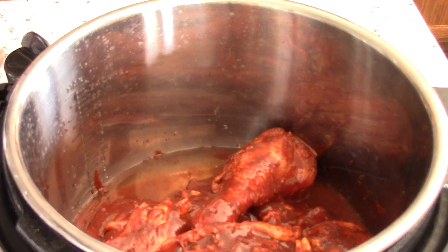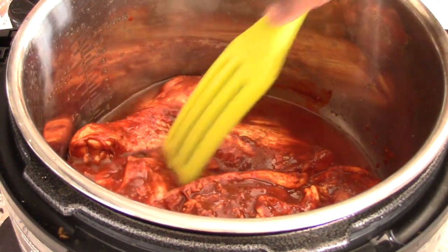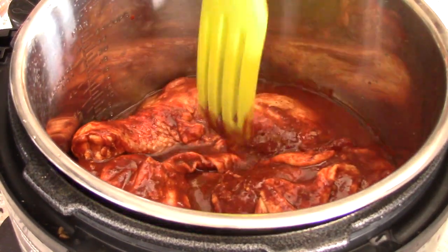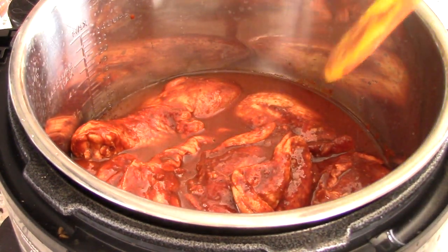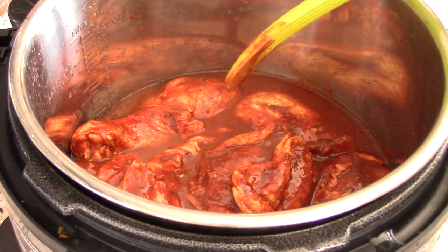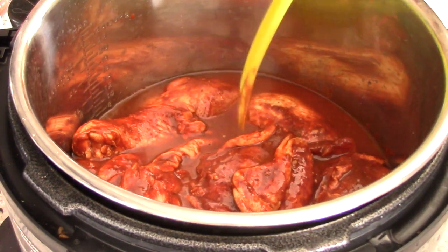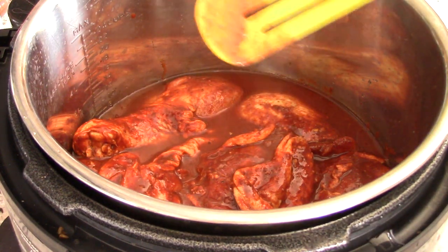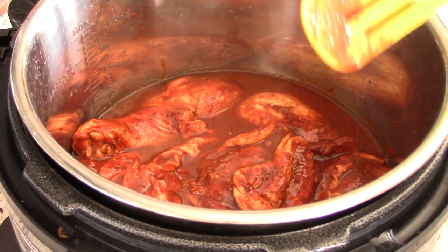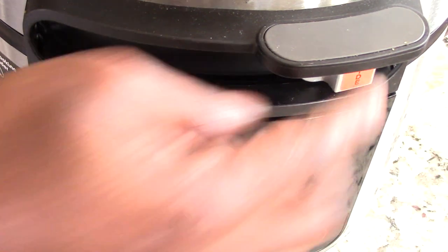That's smelling good already. Let's go ahead and space everything out — or rather just give room when needed. The great thing about pressure cooking compared to air frying is that when you pressure cook, you can stack your meats on top of each other with no room at all and it will cook just fine. With air frying you have to space it out or certain areas won't get cooked as well. All right, let's close this up.